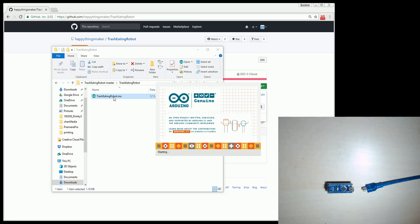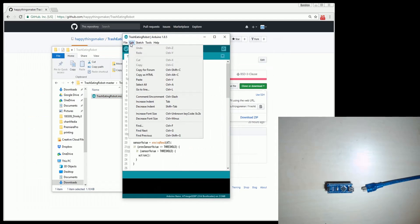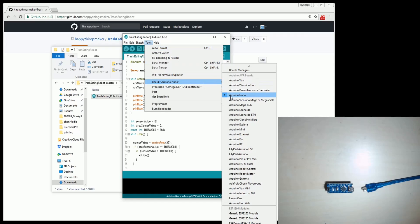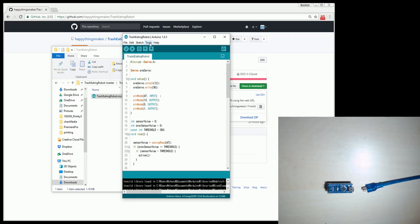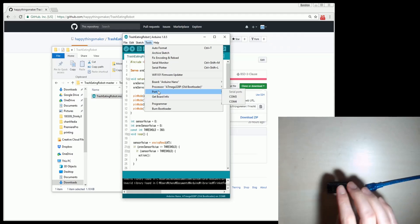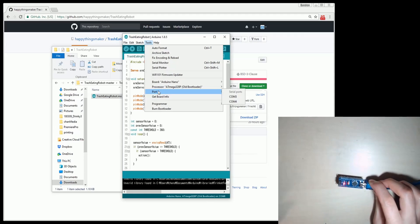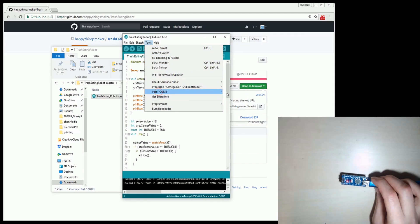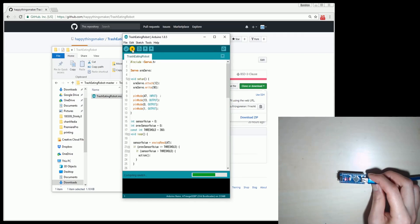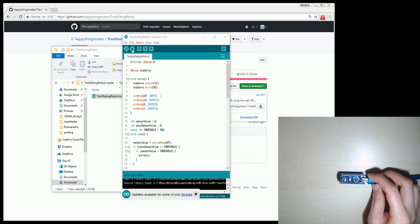Open the Arduino file. I'm going to upload this source code to the Arduino board. Select Arduino Nano ATmega328P old bootloader. Plug the USB cable and you will find one more COM port. Select the COM port and hit the upload button. Once the source code is uploaded successfully, the LEDs will blink.